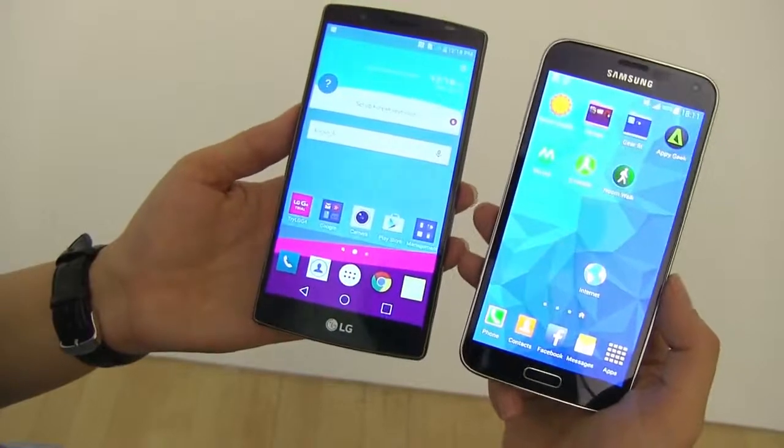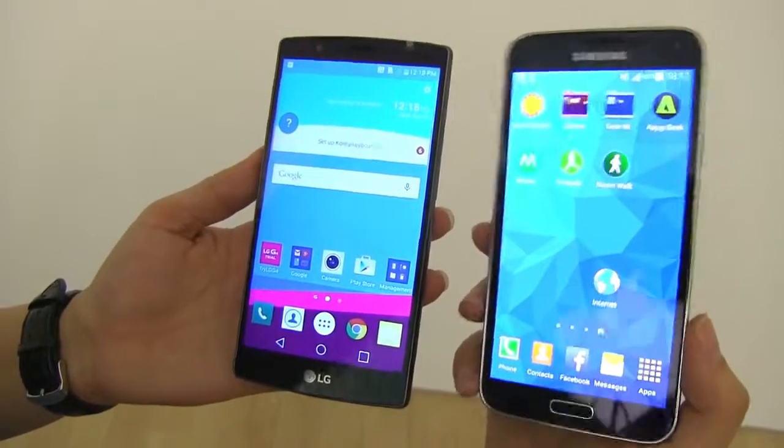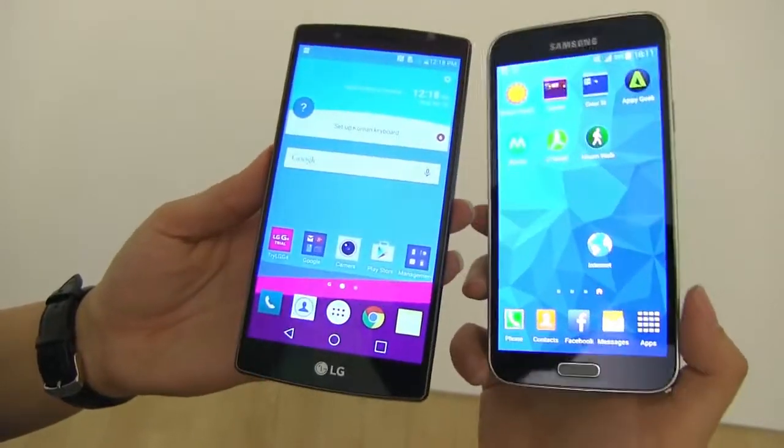The S5 is running Android 4.4, although a Lollipop update did get released not long ago. The LG G4 is running Android 5.1, which is the latest iteration I've seen on a smartphone.